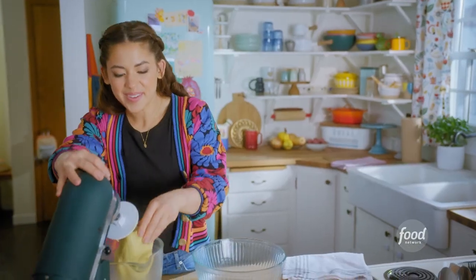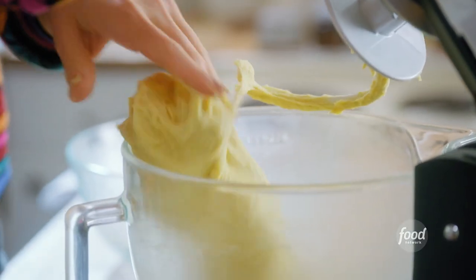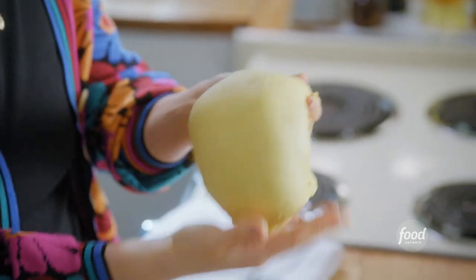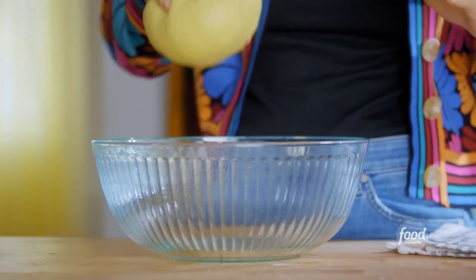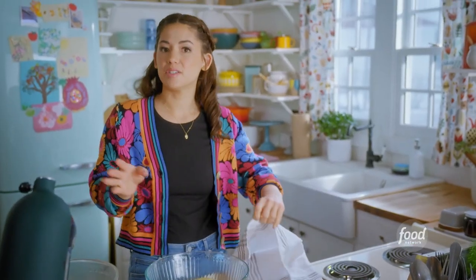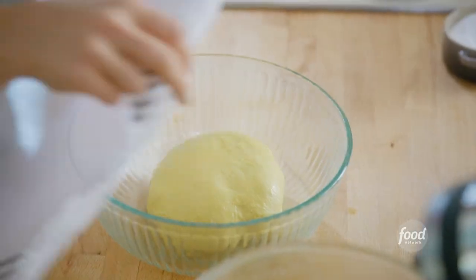This dough is looking smooth. It's still a little bit sticky. I'll stretch it into a smooth, taut surface, and then place it face down into my bowl with some neutral oil. Turn it back over, and then cover it up and allow it to rise until it's doubled in size. Then I'll stamp out my circles and let those proof while I get going on my squash jam.